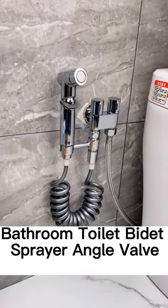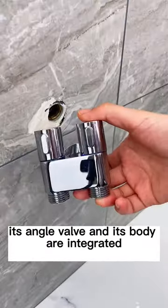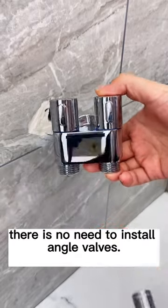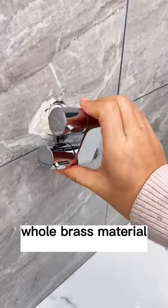Bathroom toilet bidet sprayer. Its angle valve and its body are integrated, so there is no need to install separate angle valves. The material is helpless and durable.